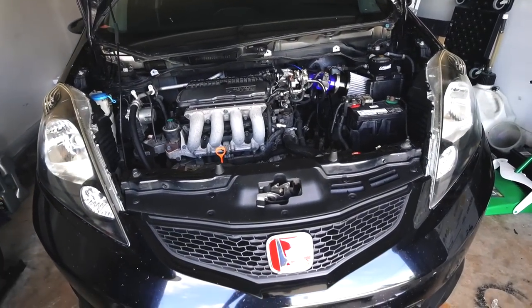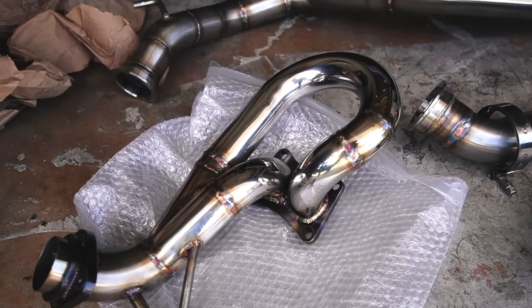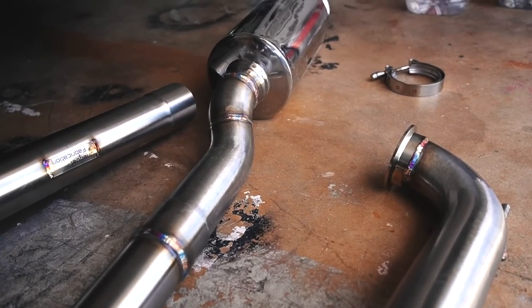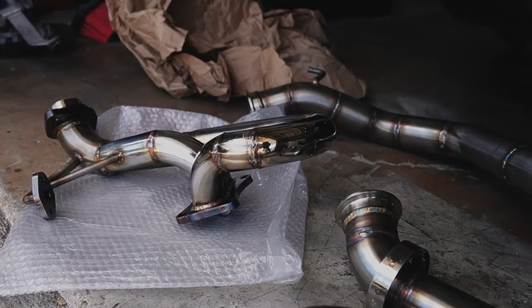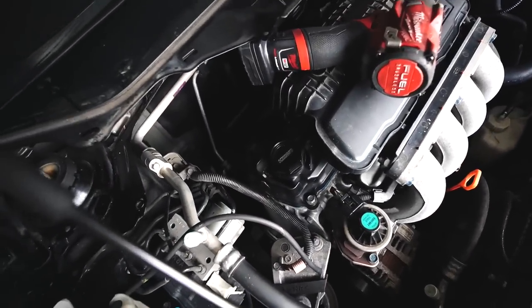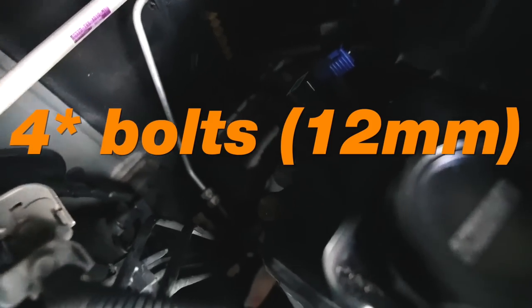All right, Fit — you about to be fitted up real nice. Let me bust out the nice lens and take some shots of this. Moving along, I went ahead and removed that little — I don't know what that is, but I removed it. I removed the heat shield — it's four 10-millimeter bolts. Now we're exposed to the header and we have to remove the three bolts that hold the header to the head.